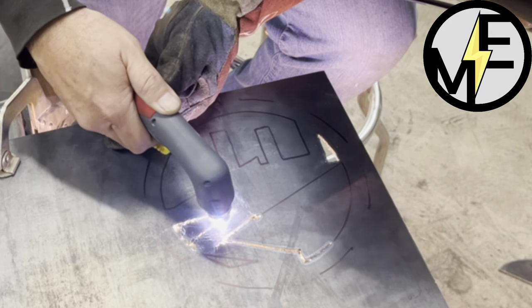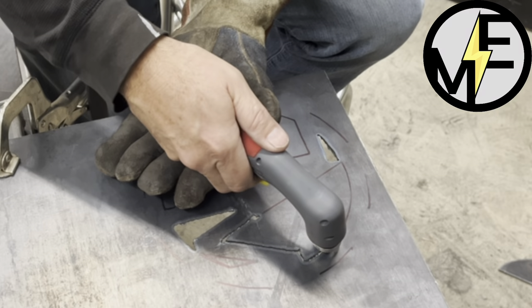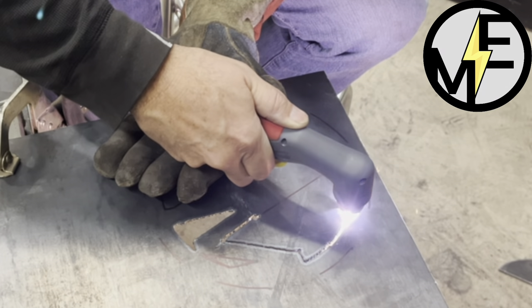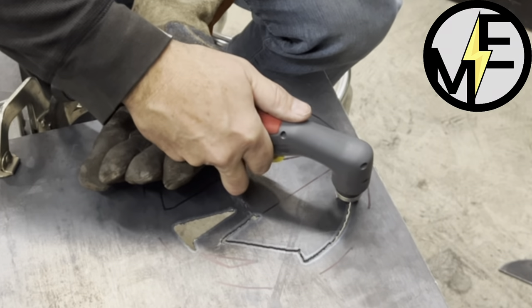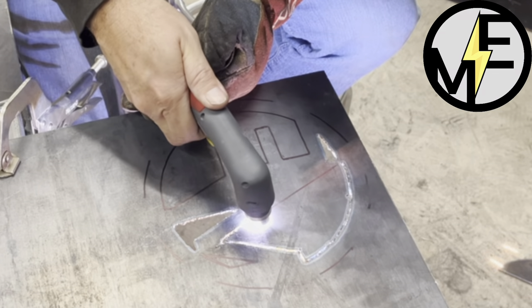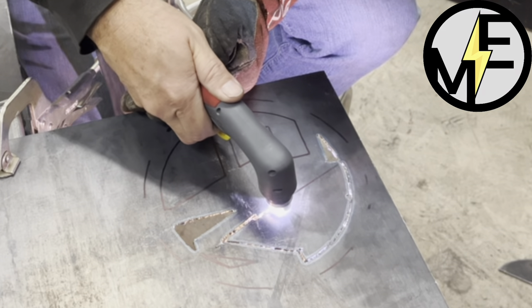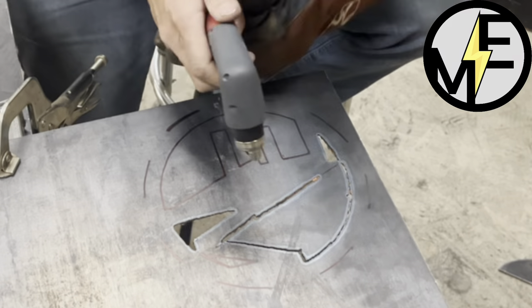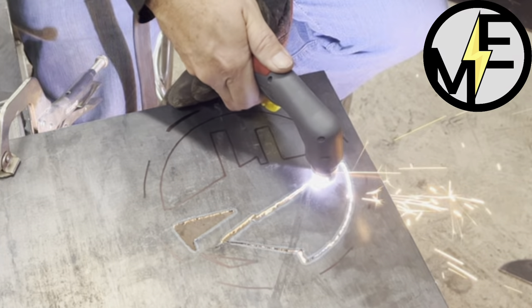My hand with the glove is cradling the hand that's holding the torch, and I'm just making sure I'm very comfortable. I can do about two to three inches before I have to adjust.